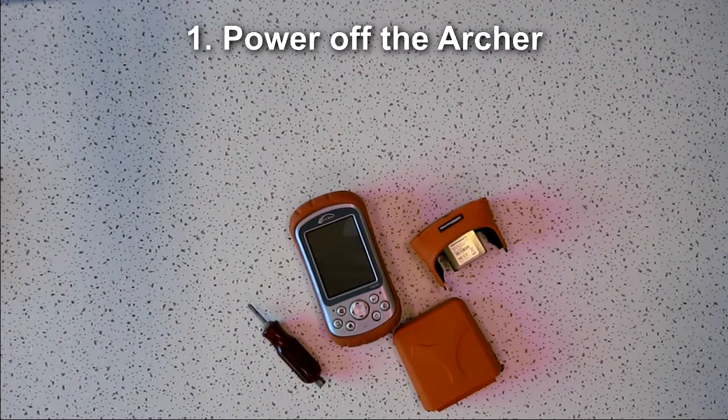The first thing you need to do is power off the Archer. This can be done by holding down the power button until the power menu comes up and tap on power off, or you can just remove the battery.